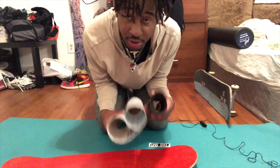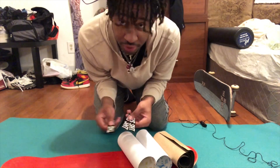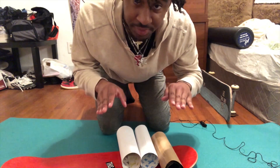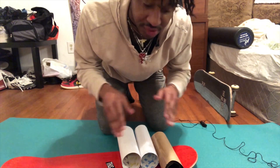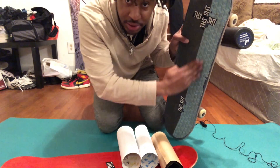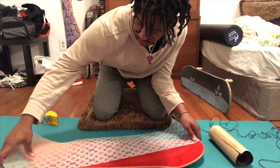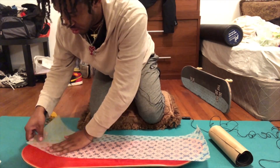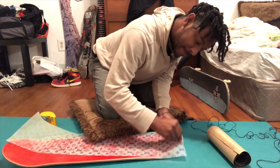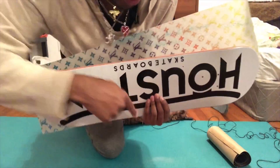I got the board set up on a yoga mat with both grips. I already cut out the stickers that are going to be featured on the grip tape. I want the grip to be cut in half — black and clear — and have it asymmetrical, not straight down the line. It's going to be diagonal; you'll see what I mean.